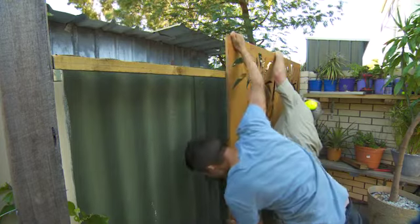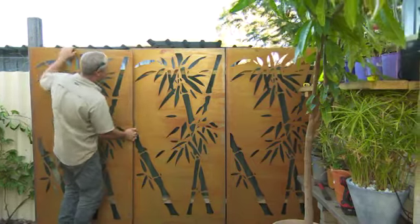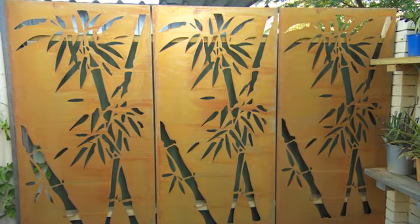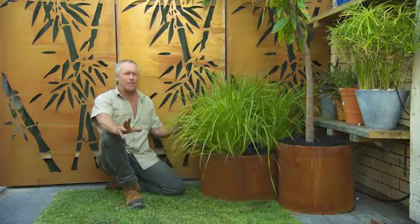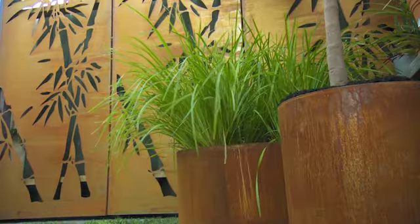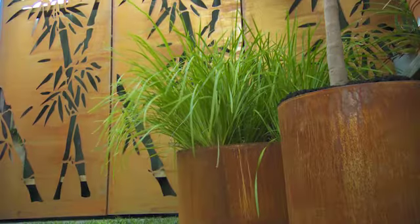I'm going to do three panels as well. To complete the picture and finish off the makeover here at Jason's place, we've put in these tree ring podiums.